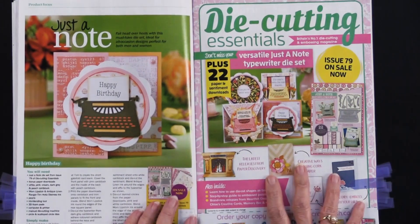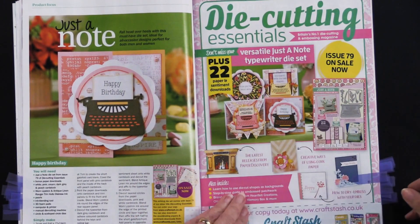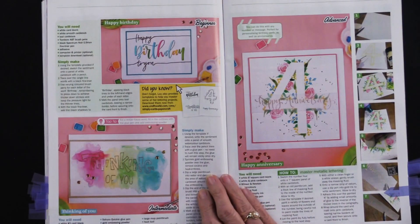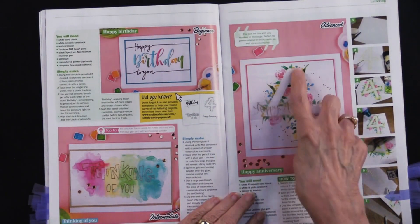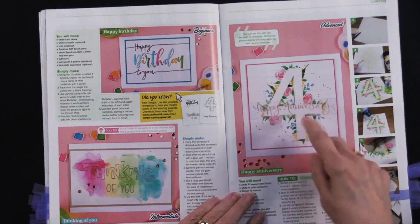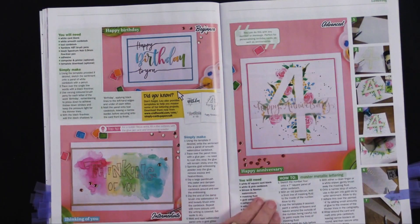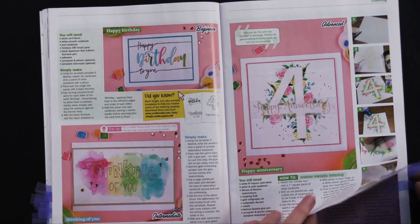This is a magazine that we have available now with the Just a Note typewriter set — that's a favorite of mine. This is a different technique where you can put down post-it notes or something in the shape of a number or a letter, then stamp all around them, and then remove that mask that you've created. So that works nicely.